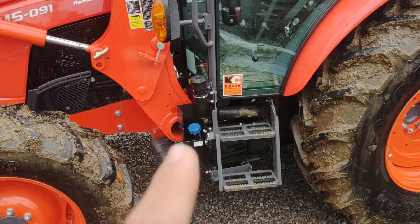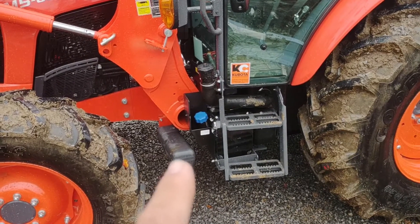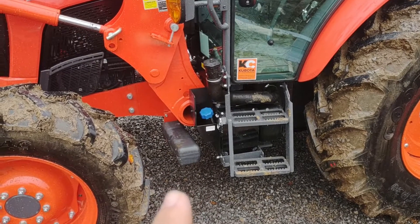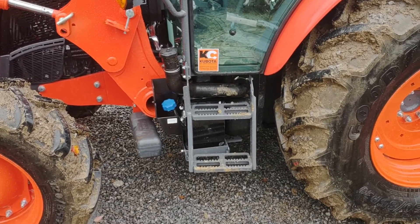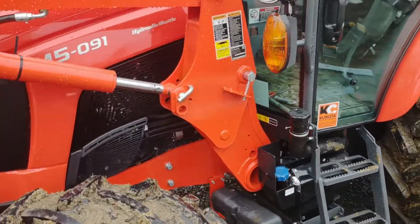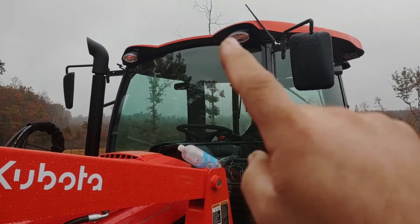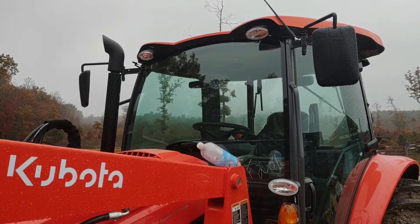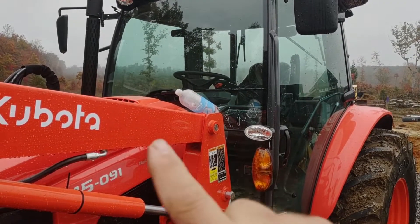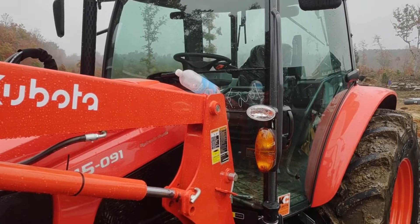Back on the outside, we have the DEF tank, diesel tank, and a toolbox. I wish that toolbox were higher up because more than likely I'm going to end up knocking it off with the loader. The light package has two lights up top and two on both sides, plus caution and turn signals.